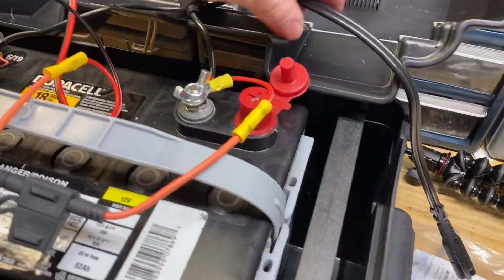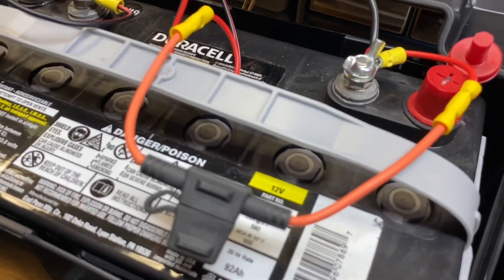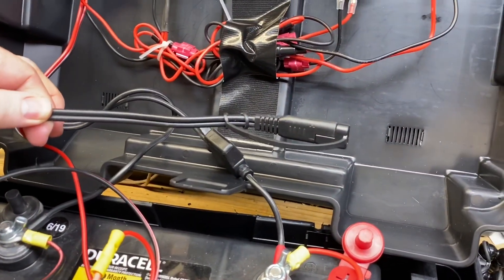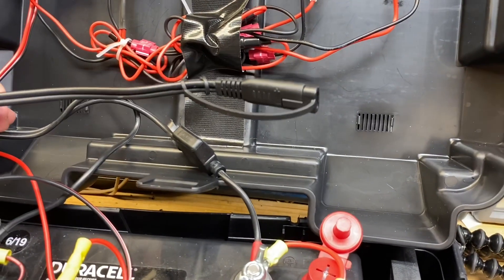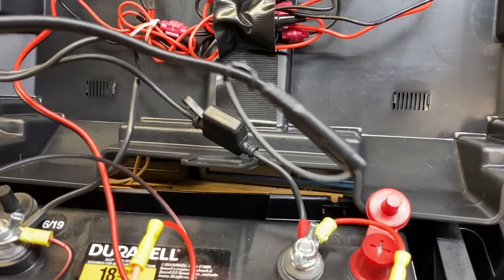This wire right here is a standalone wire that's wired up to the battery as well. This is so I can hook it up to the solar charge controller and charge from solar, or hook it up to the trickle charger.